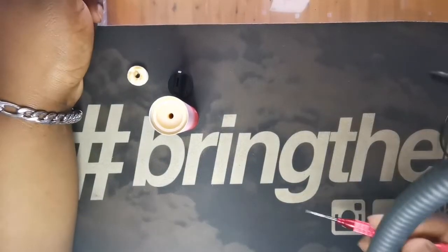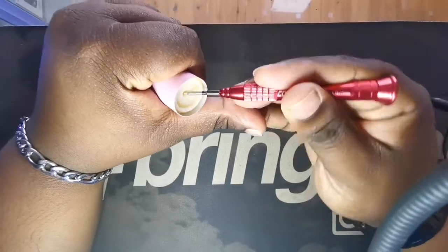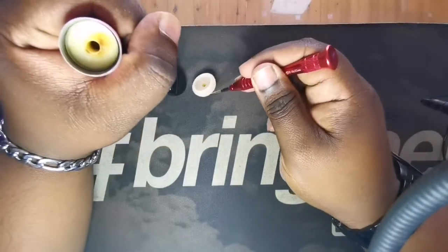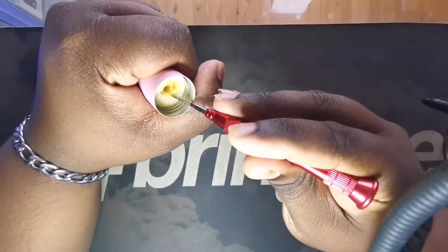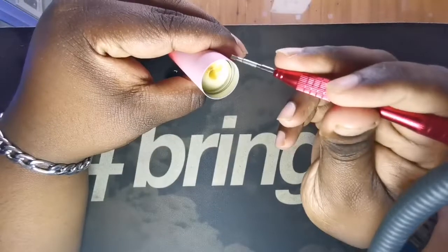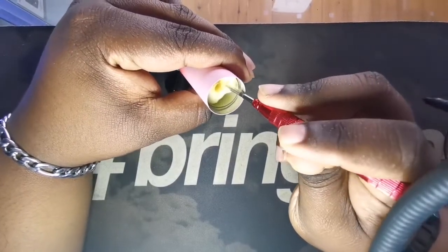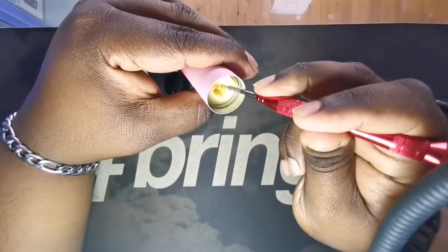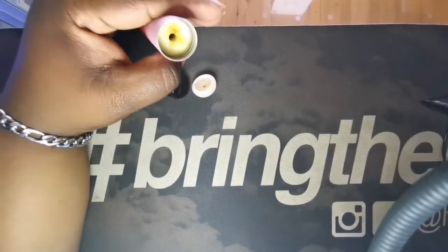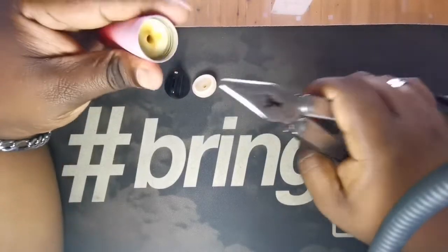I have my coil master screwdriver here, we're just gonna see if we can pop that gasket out — and there we go, just as easy as that. It looks like we have what seems to be a sponge. I'm assuming this is soaked in e-liquid as well. I'm basically gonna be destroying this because it can't be used again and it's not gonna be used again, so let's get out the big guns.